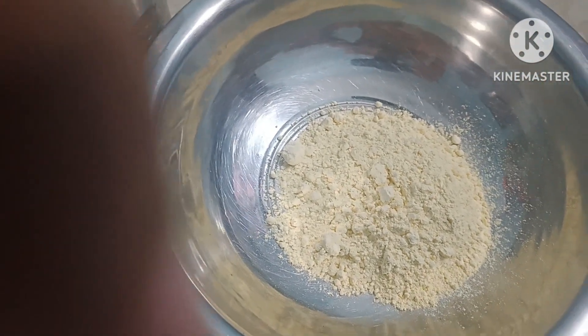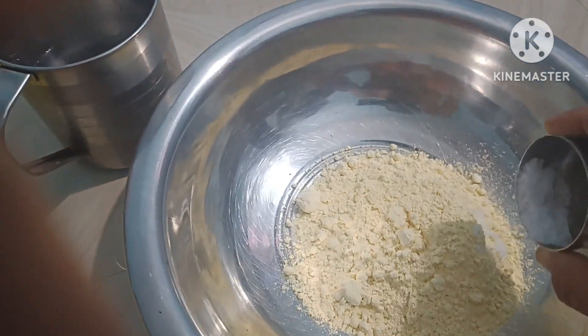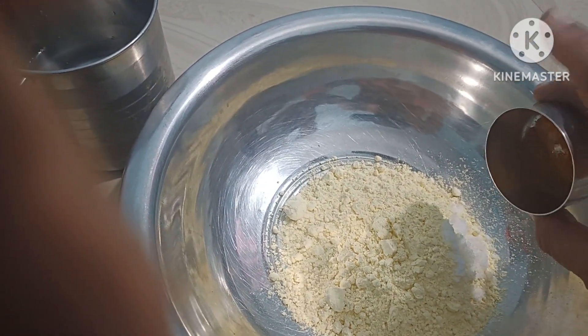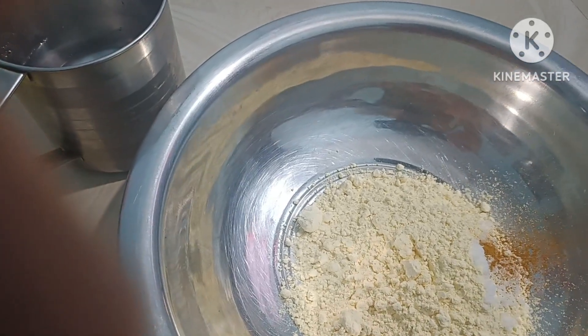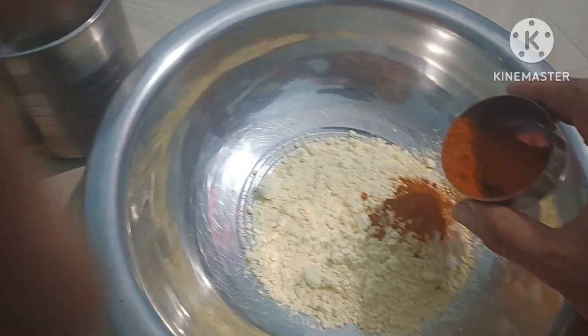Add 1.5, then 1.21, then 1.25, and another 1.25.